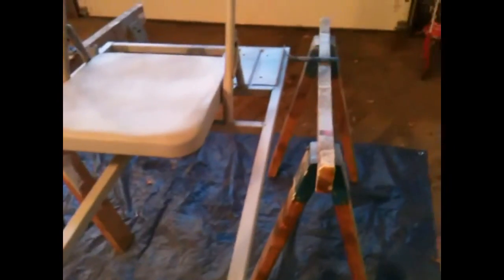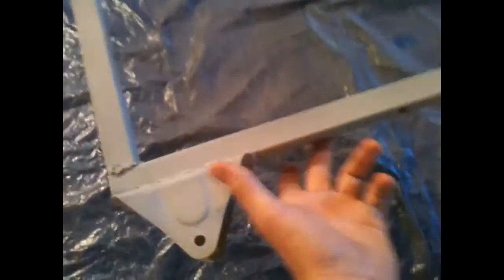The frame is all primed up — got all the spots under the seat and all that, so it's good to go. Instead of having the two horses on the frame under here, I don't have to paint over that. The axles I don't want painted because the wheels need to spin on them. They're just on both axles now, suspended from my garage ceiling — you can see right there.